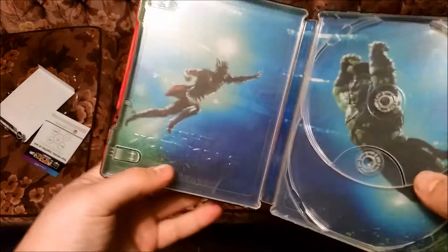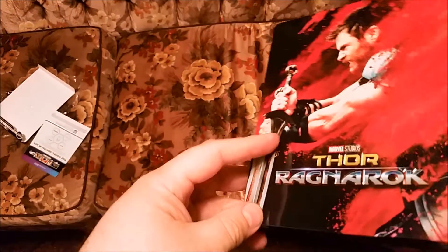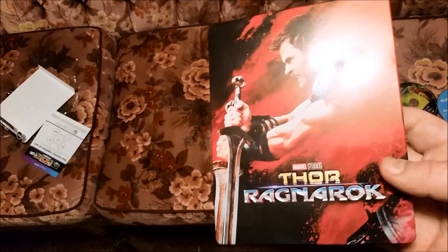I do like that picture because the Hulk is awesome in this movie. I would recommend watching this movie because it is an awesome movie.